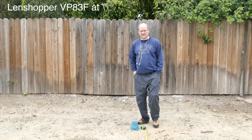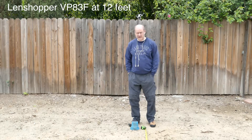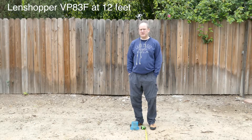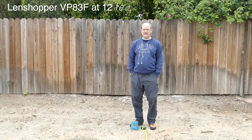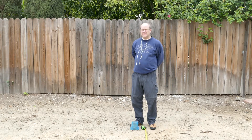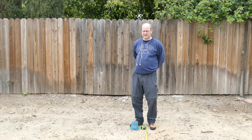This is a test of the Lenshopper 83F at 12 feet — 12 feet from the camera lens pointing forward. We're going to compare that at 12 feet with the Zoom H2N, just trying to get a good feeling and understanding of the pickup pattern of this particular microphone.